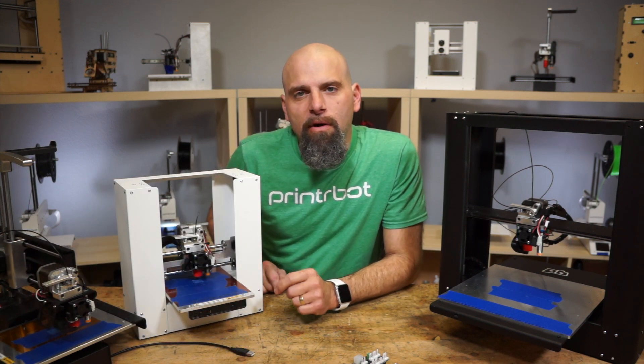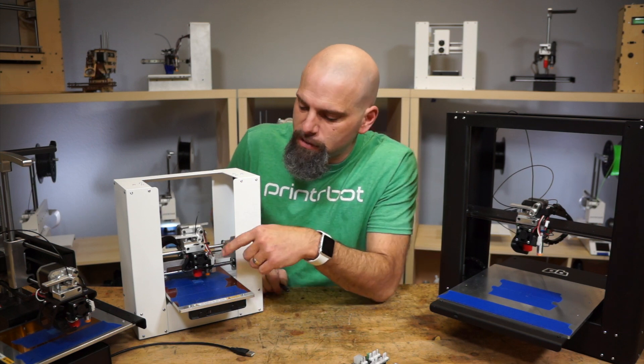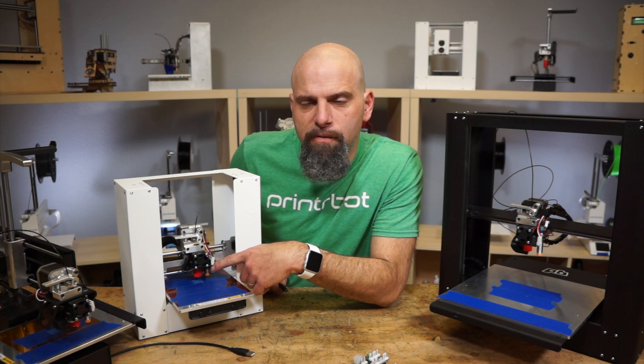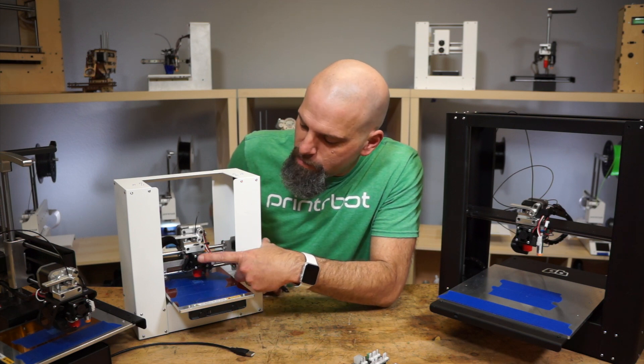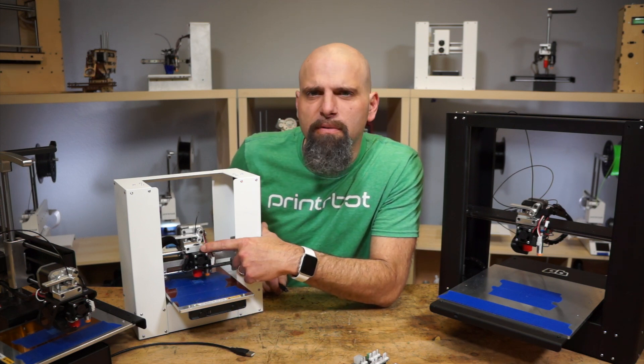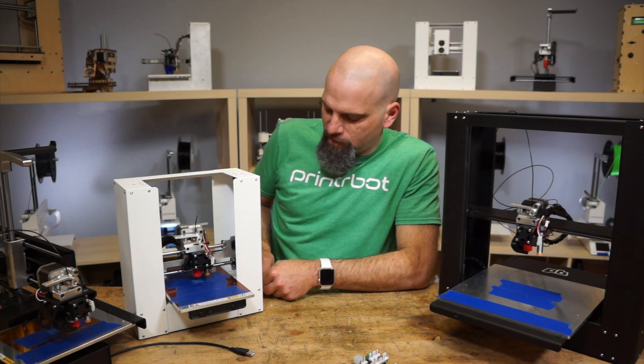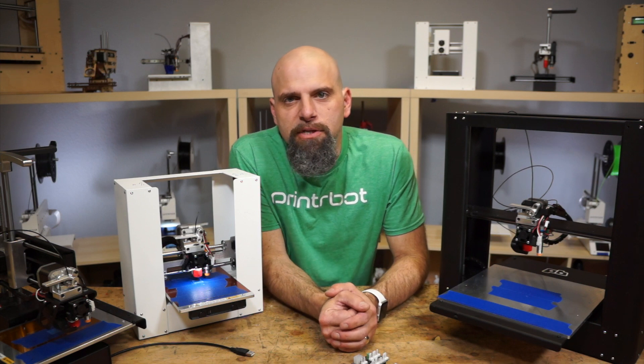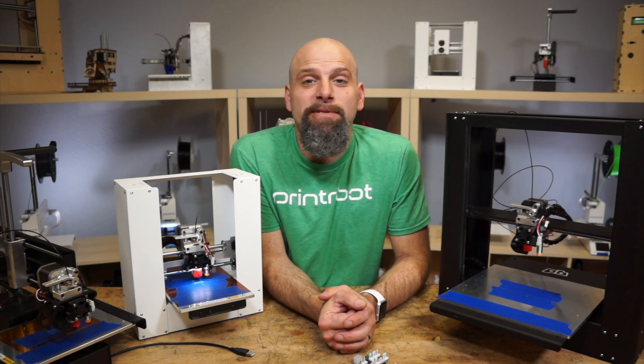The other benefit is that you can also choose to add the LED illumination bar that we have in our new Simple. We actually mounted it onto this printable fan shroud for the UBIS 13S, and it's really nice. In all of these bots, if you choose to use that LED, it hooks right up to the G2 board and you can see what's going on.